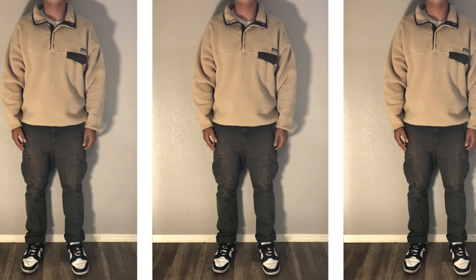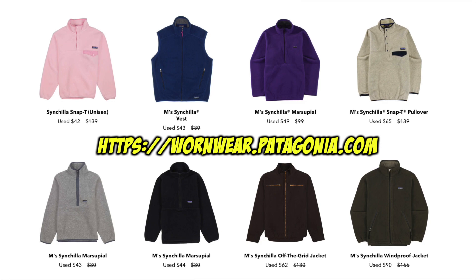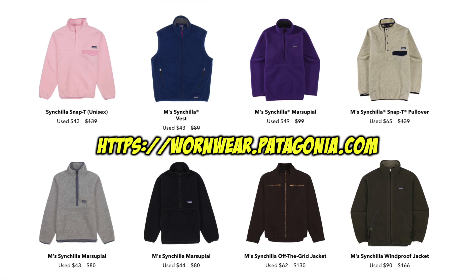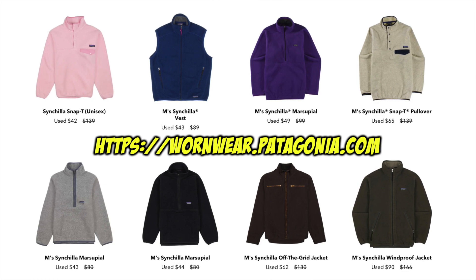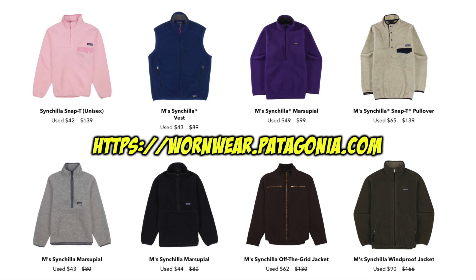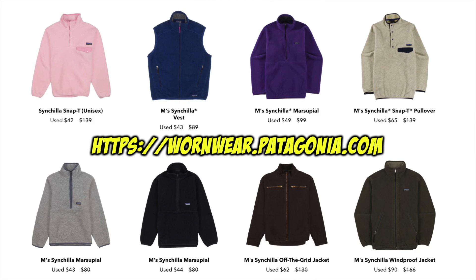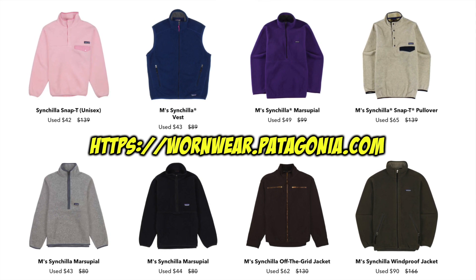Last but not least, the value and pricing. The retail on this fleece is around $100, a little over depending on tax and shipping. If you want one used, you can find them on eBay for around $40–$60 depending on color, condition, and other factors. I double-checked the Patagonia website and brand new Synchillas run around $120–$140 depending on model, size, and color. I'd also recommend checking the Patagonia Worn Wear section — you can find them there for $40–$60 as well, in both the snap-tee button style and zipper versions.